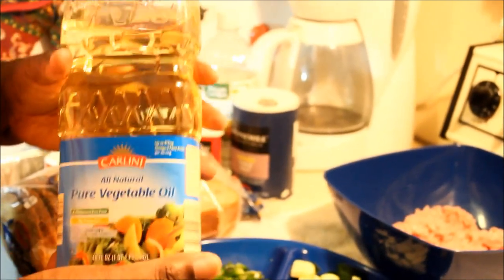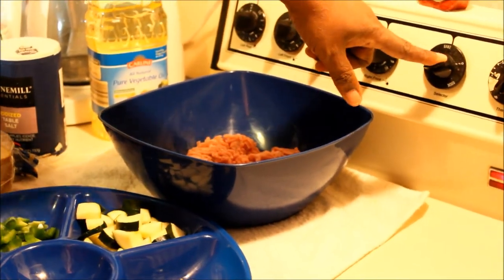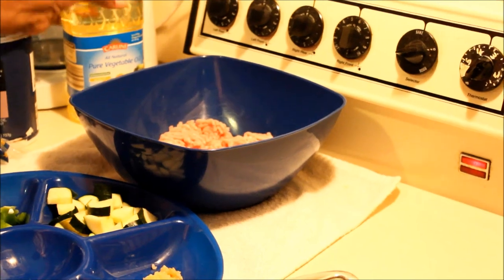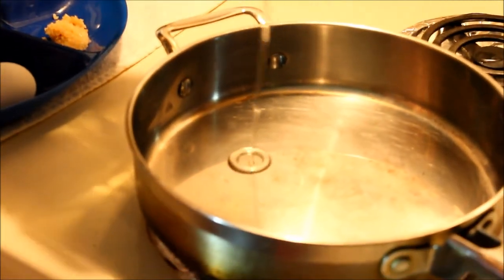Alright, so let's get started on this meatloaf! The first thing I'm going to do is turn the oven on. My oven is going to be on 375°F and my meatloaf is going to bake for one hour. So the first thing is you put a little bit of oil in your skillet — not too much, because you don't want to burn your seasoning.